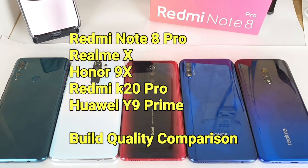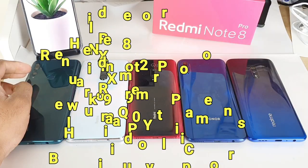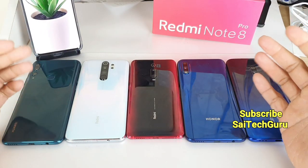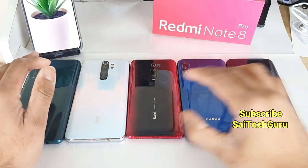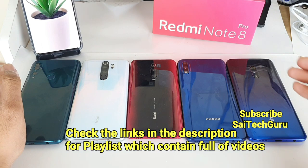Hi friends, I am Sajid Tanya. Welcome to SciTech Guru. In this video, I am going to compare the build quality between all the smartphones I have right now: the Huawei Y9 Prime, Redmi Note 8 Pro, Redmi K20 Pro, Honor 9X, and the Realme X device.